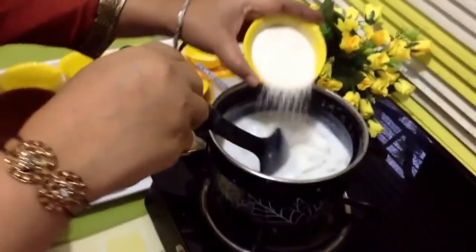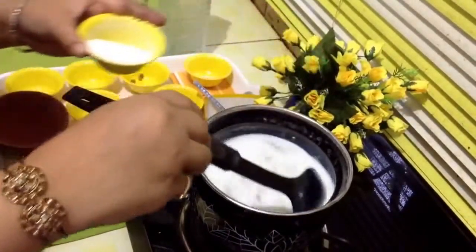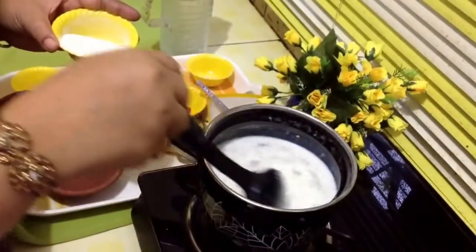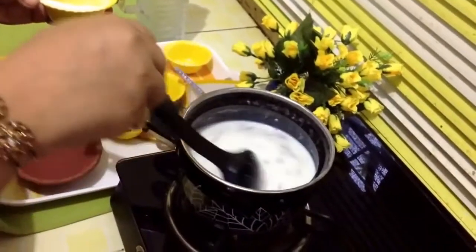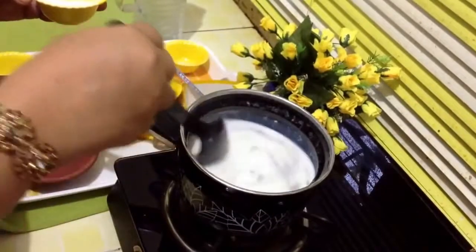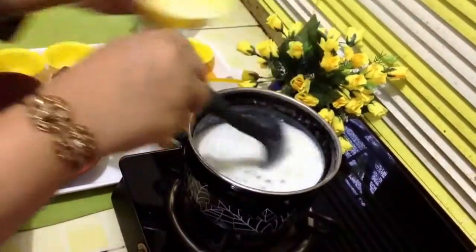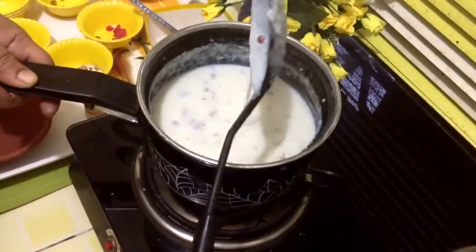Keep stirring a little. This firni will become thick after cooling down, so don't worry if you find it a little liquidy. Put it in the fridge for some time and serve it chilled. Keep stirring, otherwise you will find lumps in your firni. Within five minutes it has become thick like this, and it will set.